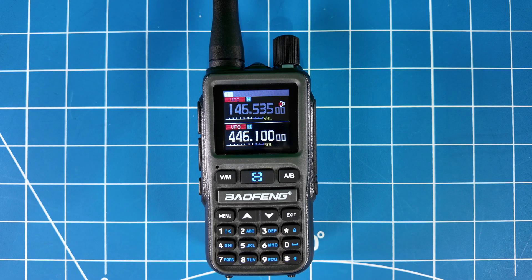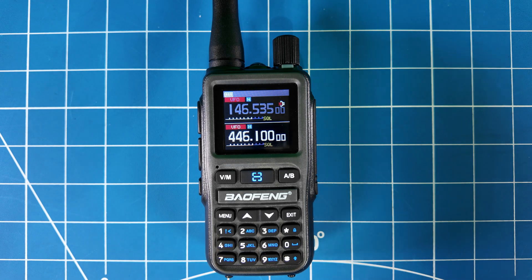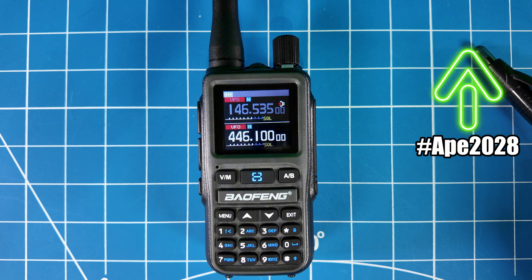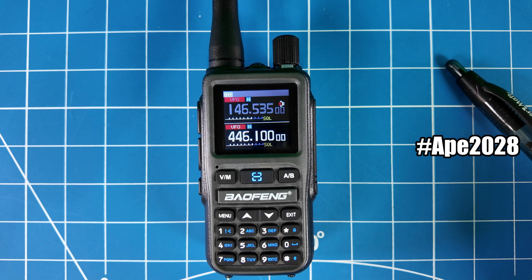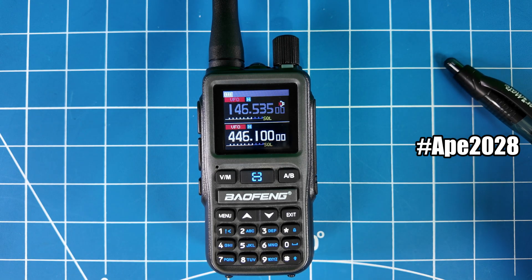If you are interested in the spectral purity of this new Baofeng Mini, rumors are it has been testing pretty good. So rather than regurgitate what a lot of other YouTubers have already done, I recommend you go check out the Smoking Apes video on it — he's got a very detailed video with a ton of information. Make sure to like and subscribe if you're not already a subscriber to his channel.